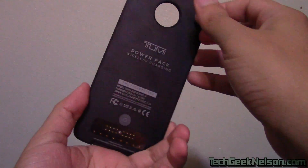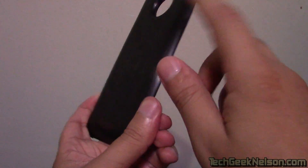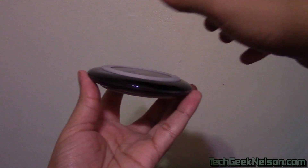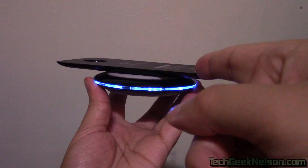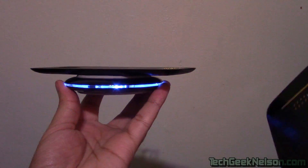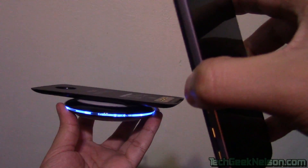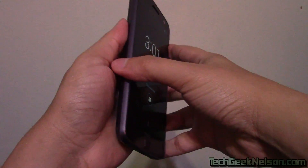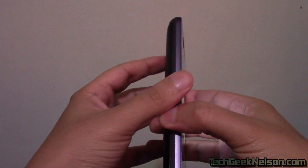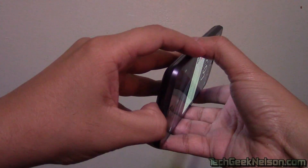This is the external battery pack. There's not much to say about it, but it allows for wireless charging. Right here I have a wireless charger — I just place it down and my battery starts charging. So I can charge the external battery pack and charge my Moto Z-Force. The Moto Z-Force already has a good battery inside, but adding this doubles the battery, so it truly is all-day battery. Snapping the mods on is very simple — it's like putting on a magnet, and there's no configuration needed whatsoever. Everything just works.